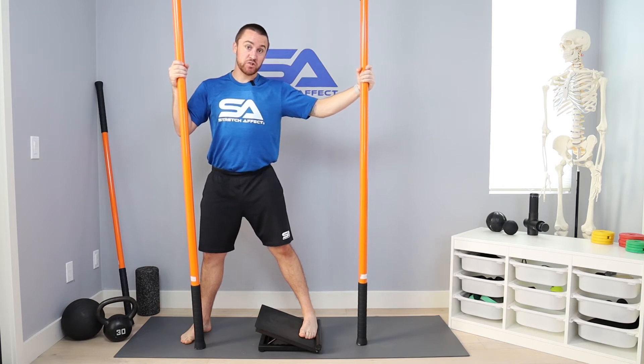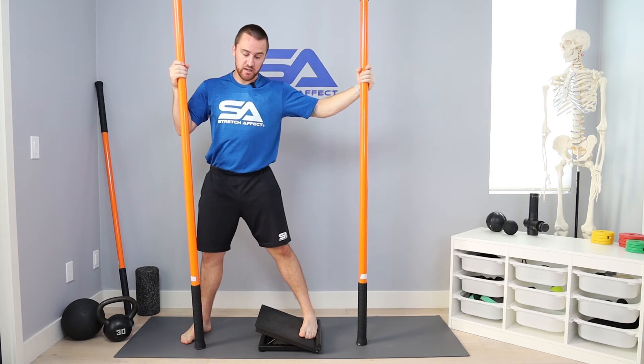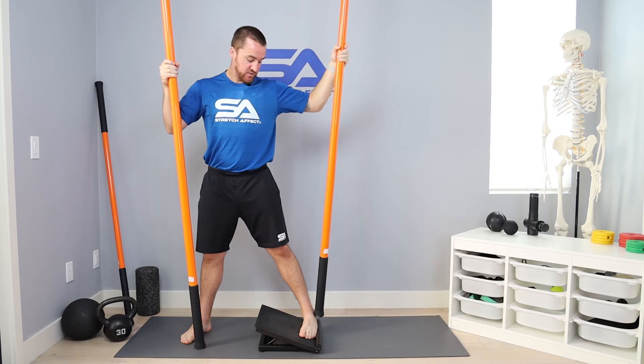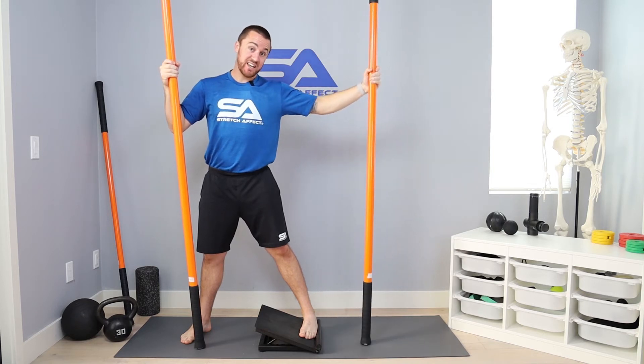You're going to hang out in this stretch for about two minutes, taking deep slow relaxing breaths, trying to slowly create more of a stretch as you relax, getting deeper into that outer ankle inversion stretch.